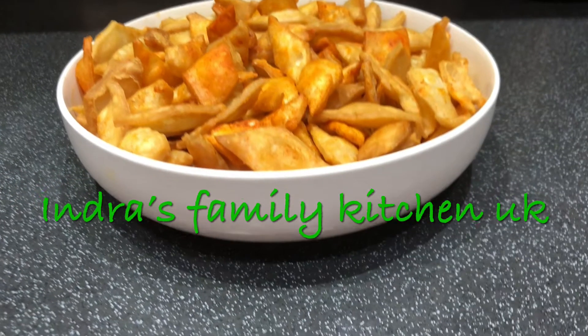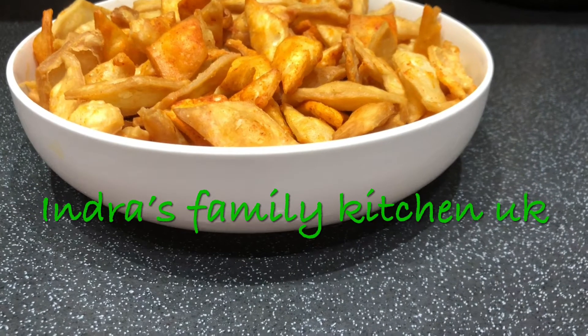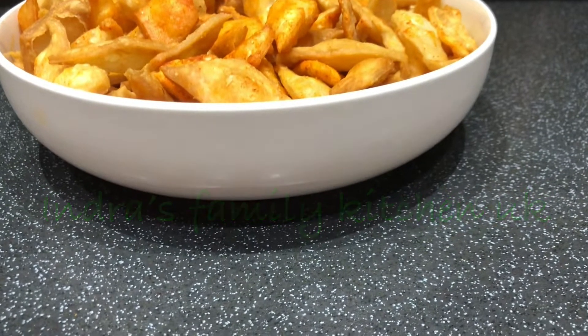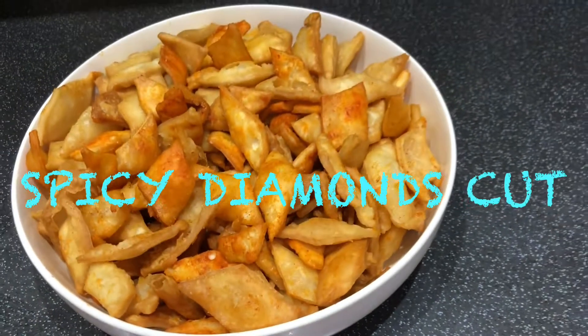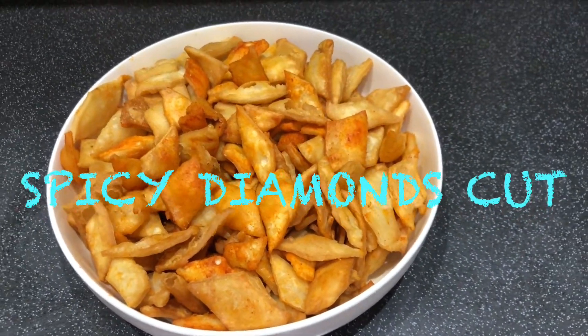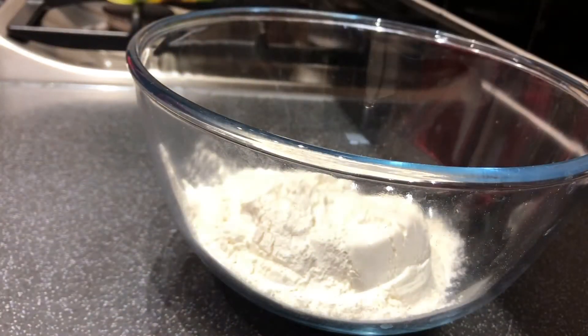Hi, hello everyone. Welcome back to Indra's Family Kitchen. This is a super awesome spicy diamond cut snack — a quick and easy snack. Even if you eat it quickly, you can enjoy a crunchy snack. We will see this in the video.